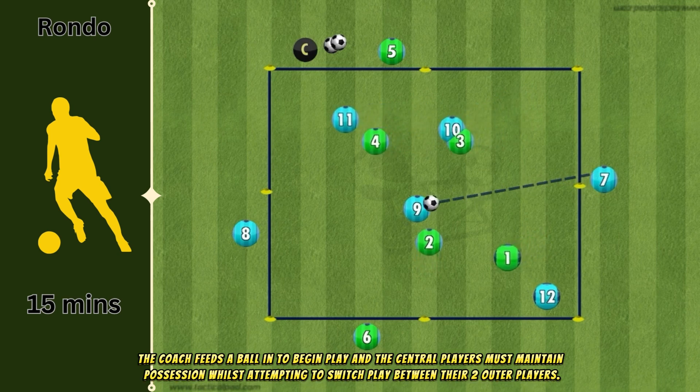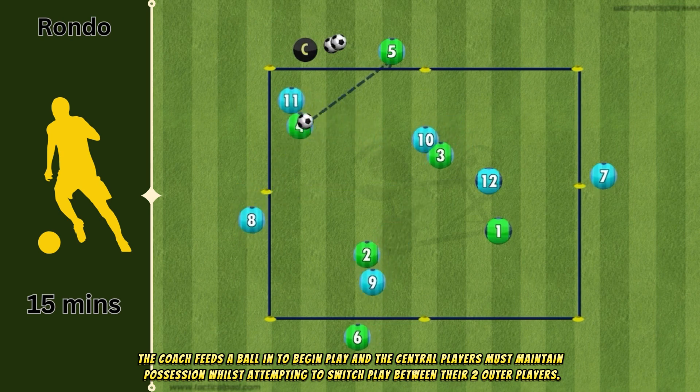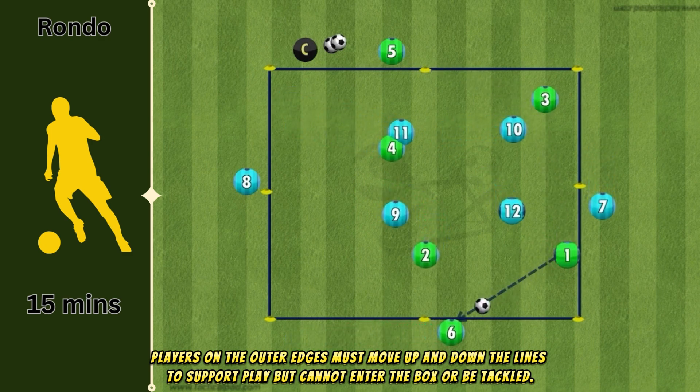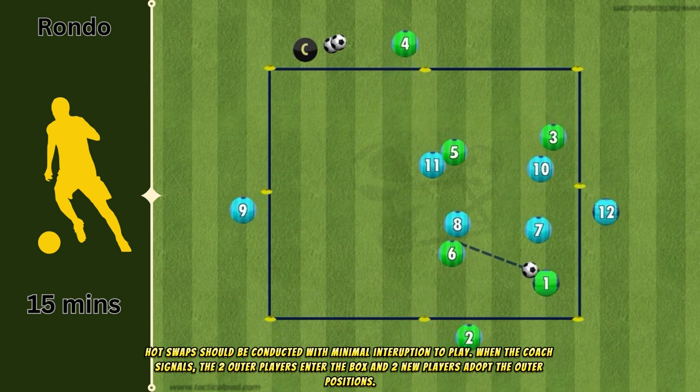The coach feeds a ball in to begin play and the central players must maintain possession whilst attempting to switch play between their two outer players. Players on the outer edges must move up and down the lines to support play but cannot enter the box or be tackled. Hot swaps should be conducted with minimal interruption to play.